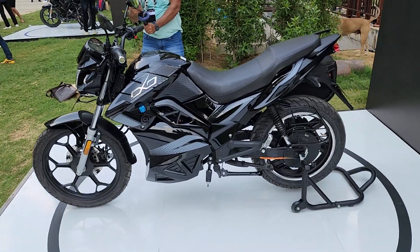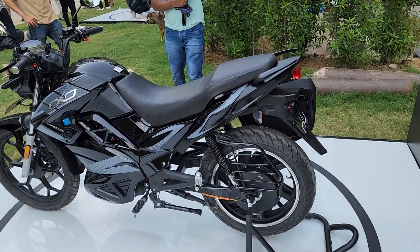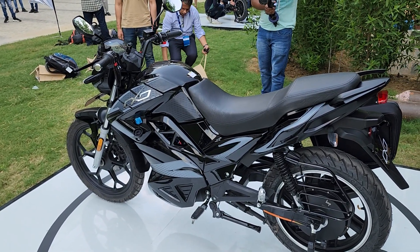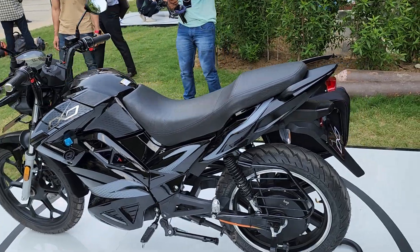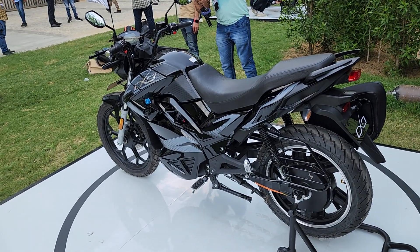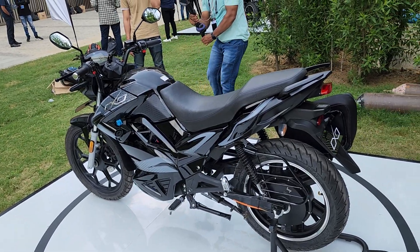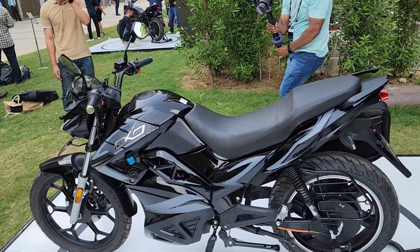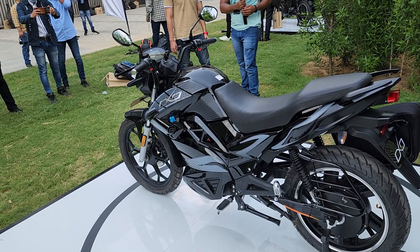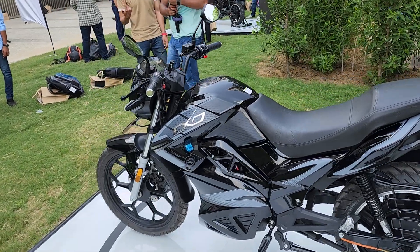A major difference between the Oxo and the Oxo X is the turbo mode. Besides that, the Oxo X also gets 4G connectivity, GPS, and turn-by-turn navigation. The Oxo X also gets four years and unlimited kilometers of warranty, while the Oxo gets four years and 50,000 kilometers of warranty for the battery. Overall, the motorcycle, motor, charger, and controller all get a three-year warranty.